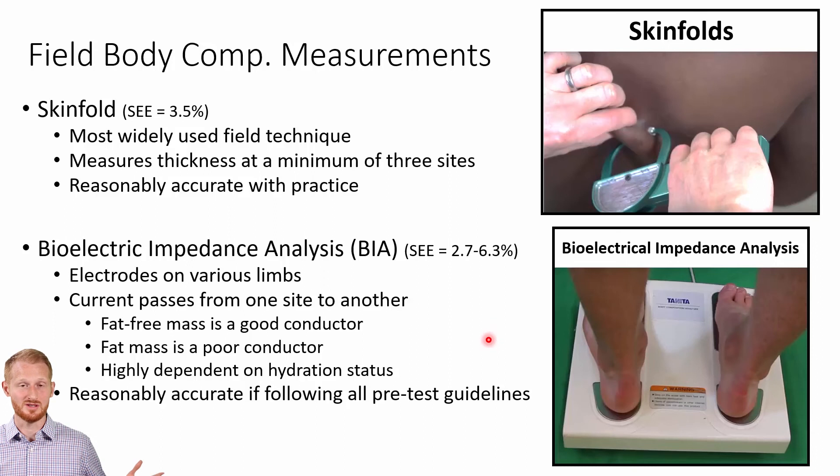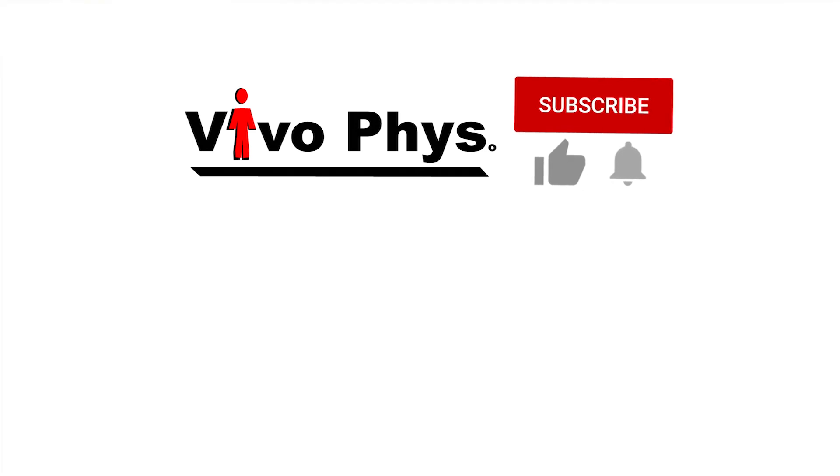If the person eats and fluids shift to the abdomen to aid digestion, that will also cause issues with BIA. If you follow all the pre-testing guidelines, your error range will be about plus-or-minus 2.7 to 6.3%. If you don't follow the pre-testing guidelines, BIA is probably going to be a useless measurement. This is not a measurement to do after a workout — you'll often see these machines out in the open at fitness centers where people work out and then jump on the scale, but that gives a totally bogus number. Links to videos showing how to do all the techniques described here will be in the description below.